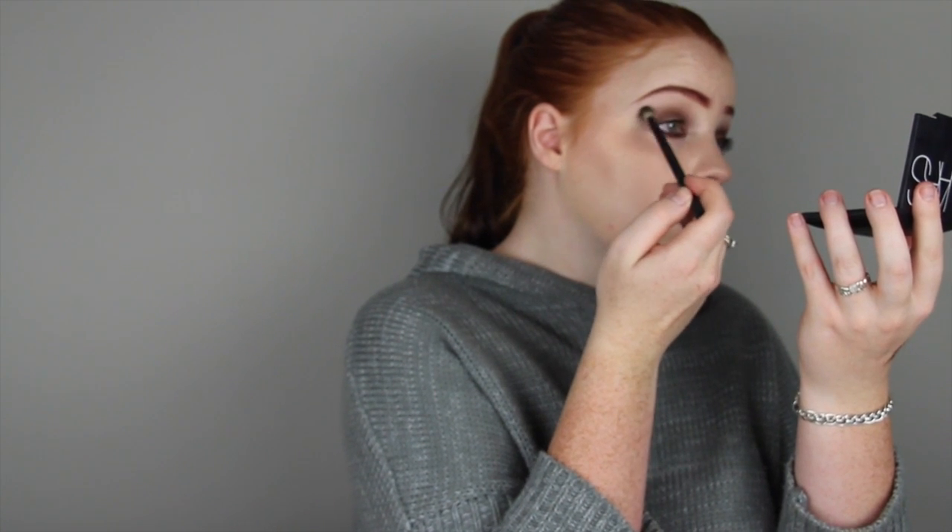Now I'm just grabbing the two lightest colours in that Too Faced chocolate bar palette and I'm just blending it into that brown colour and blending it up into my brow. This will make the transition a bit nicer and it will also just highlight that brow bone a little bit.